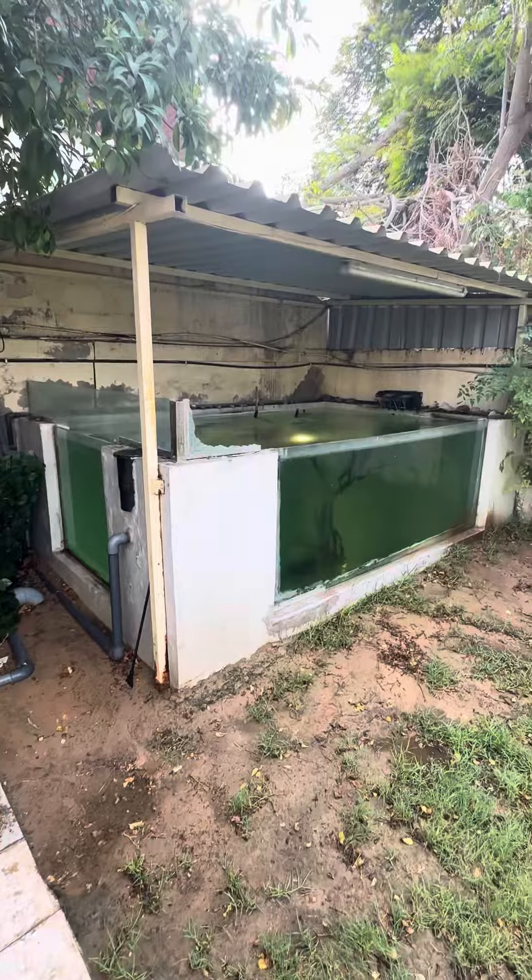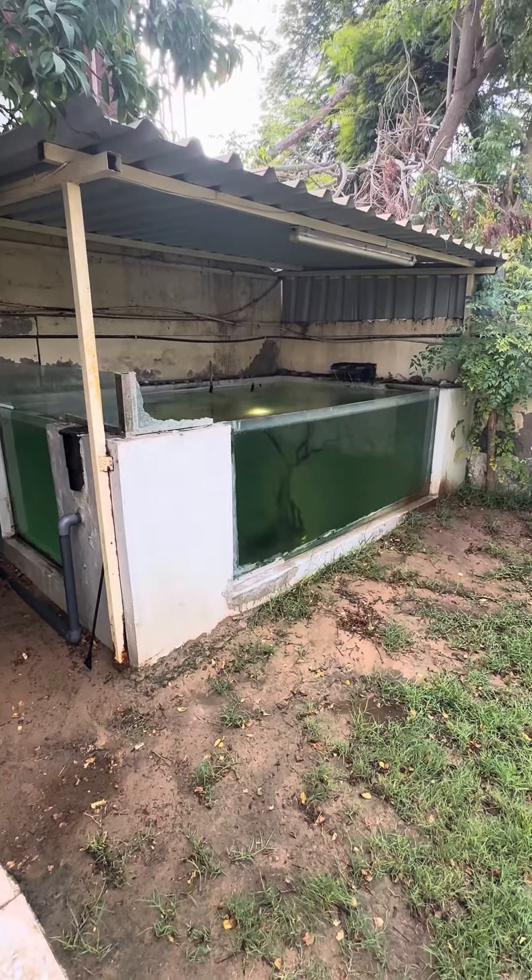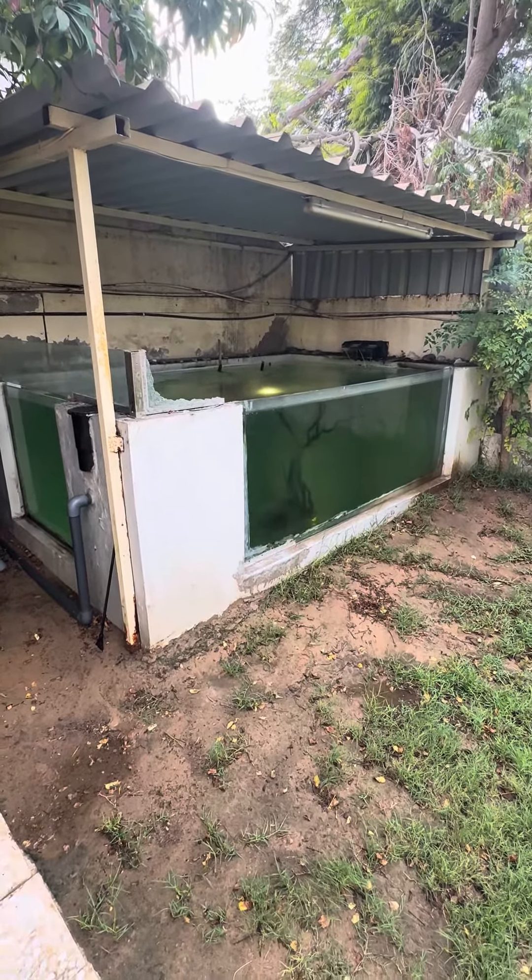The setup is there — nothing very expensive as you can see, but it keeps the fish happy.